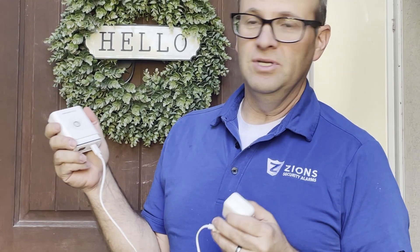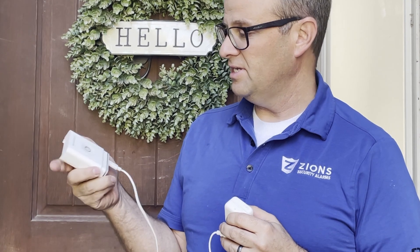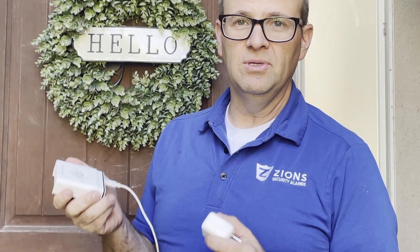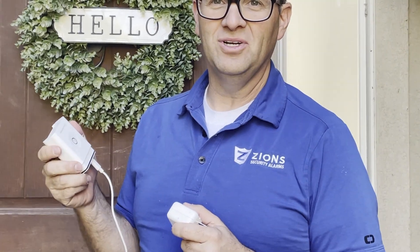It usually needs a good half day to a day to charge. It's nice to have a spare battery so you can just swap it, but if not, let it charge, put it back in, and it'll be back online for you. Thanks for watching.